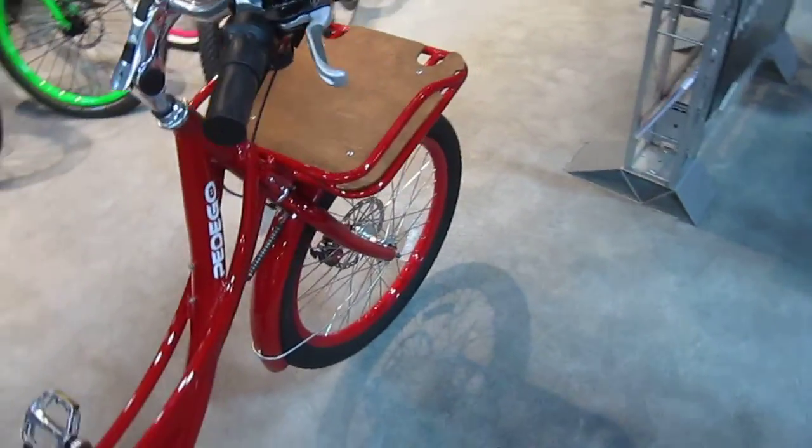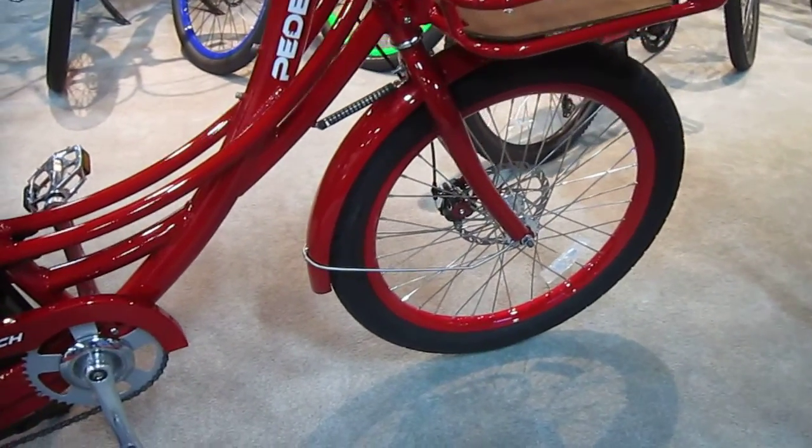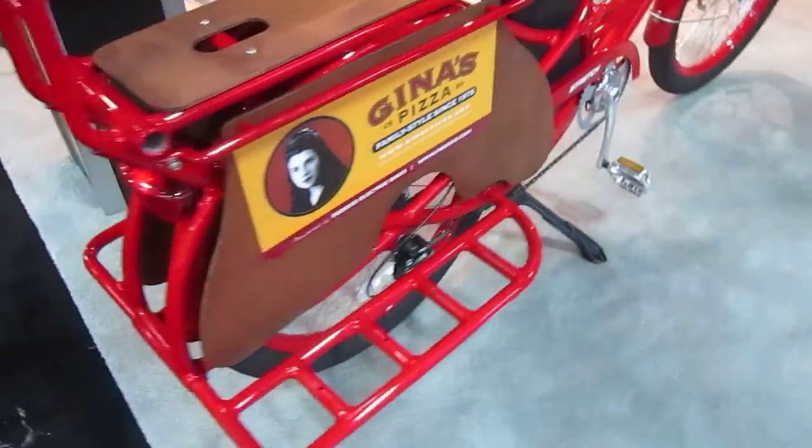The cargo bikes are getting more popular, and when you're cargo biking, you need some electric assist to make it happen. You know their power systems are as strong as ever. This has got a geared hub motor that will haul you up some big hills.